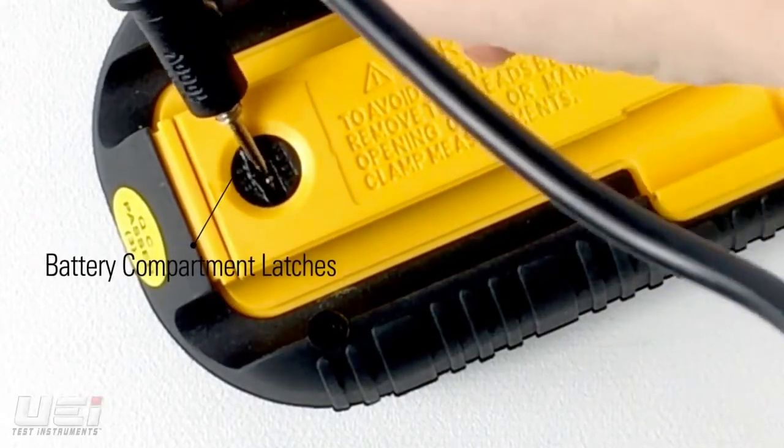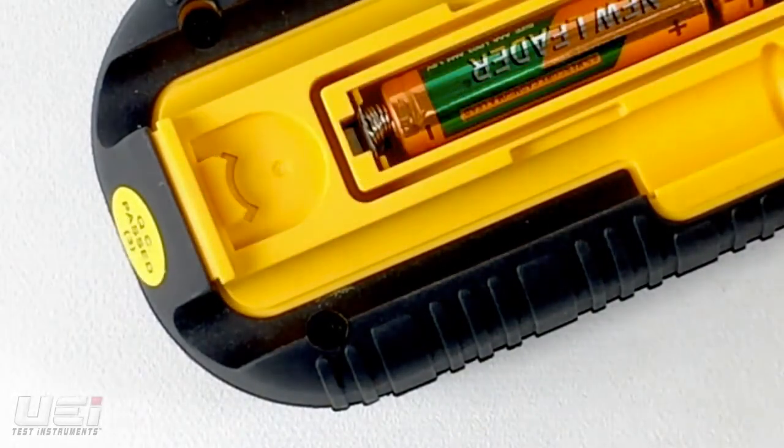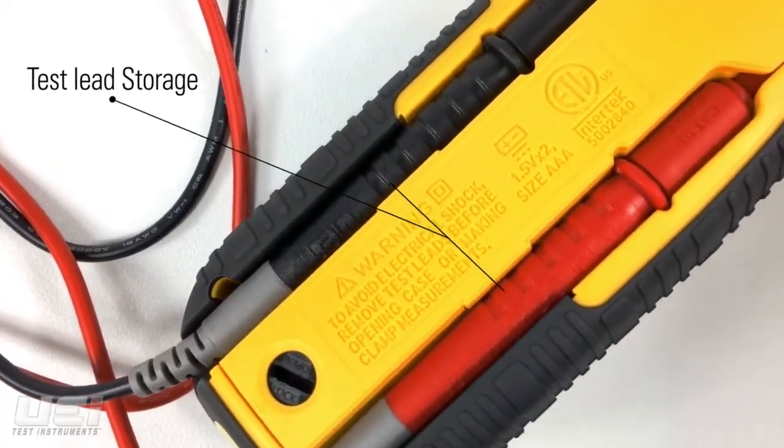In the back, the DL469 features convenient screwdriver-free latches for easy access to the battery compartment, and has test lead storage.